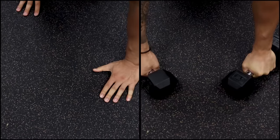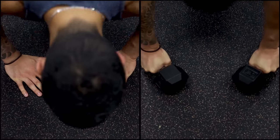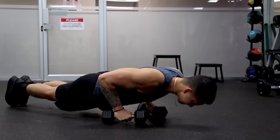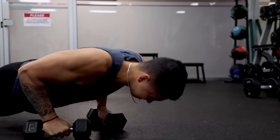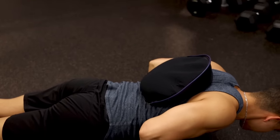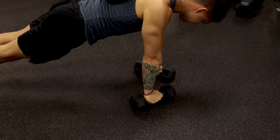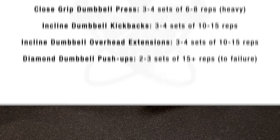For hand placement, set the dumbbells up as if you were performing a diamond push-up, in order to shift as much tension onto the triceps as possible. Aim for higher reps and push close to or to failure, as this is crucial to maximally activate the triceps during bodyweight exercises. As you get stronger, continue aiming for more reps than previously, or add weight to your back, to ensure continued progression over time.